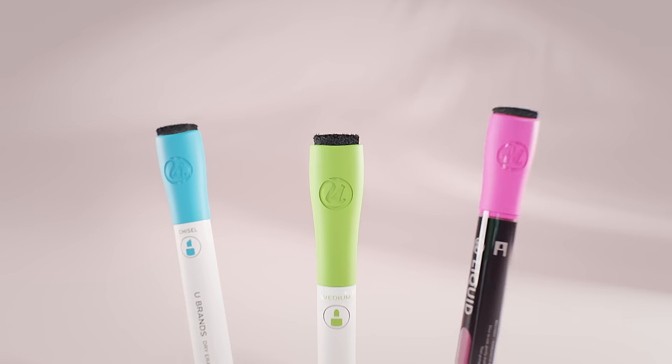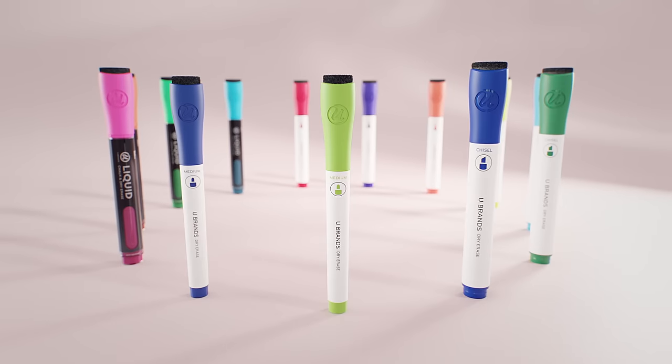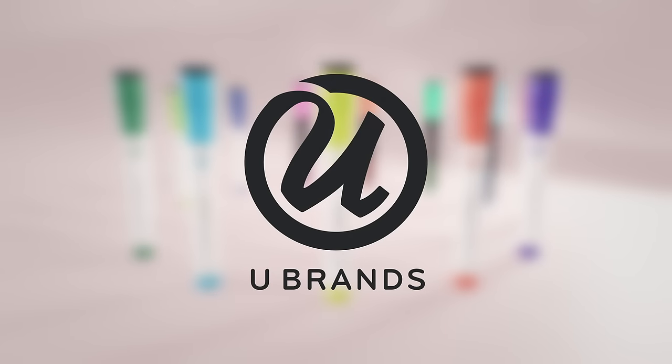With so many styles to choose from, our dry erase markers will make your point loud and clear. Mark your moments. Discover U-Brands dry erase markers — perfect for every dry erase board and every space.